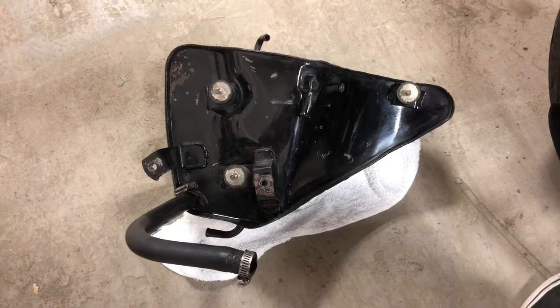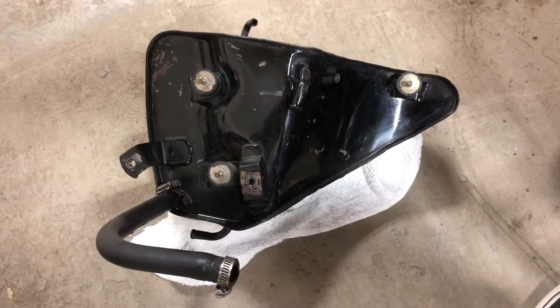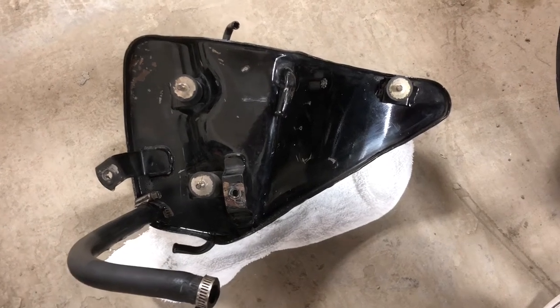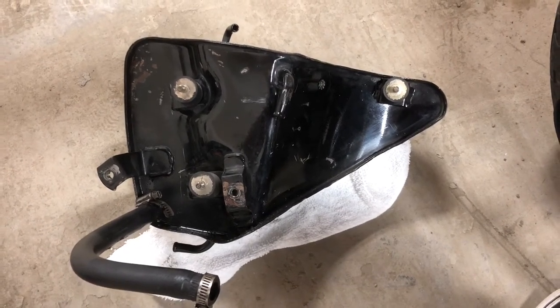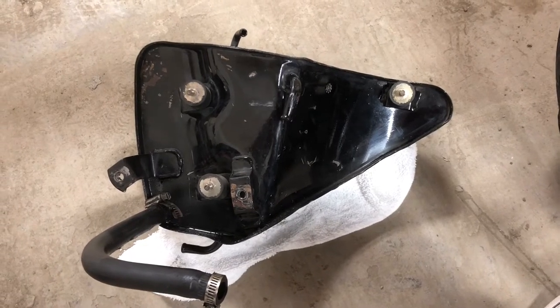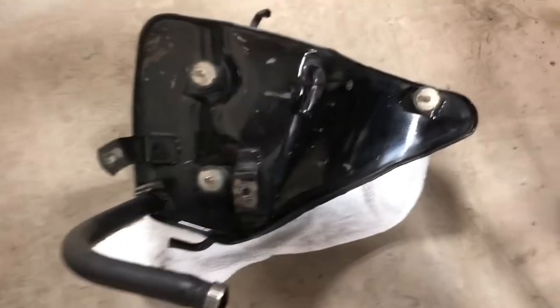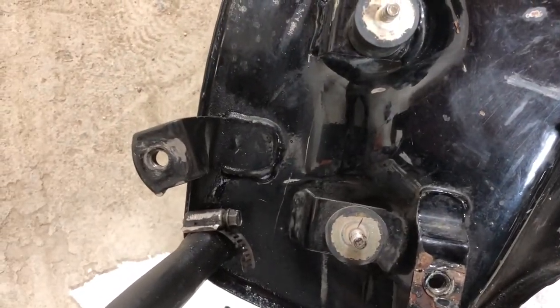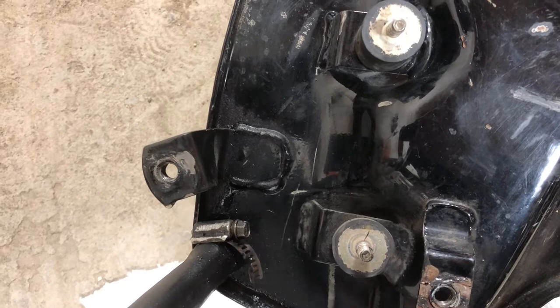There we have it — it is out. Once you get those bolts or nuts off, you can pull the oil tank out a little bit and it's easier to get the lines off. Having a look at this, I think we have found the culprit to the leak — if you look at this tab, the one that holds the battery box on, it is severely bent.